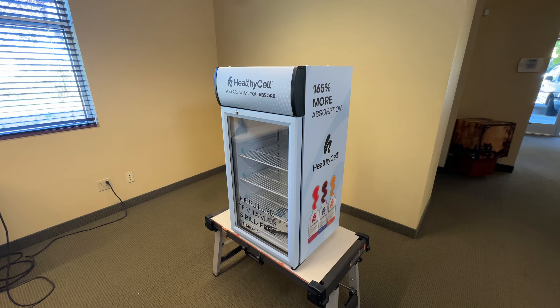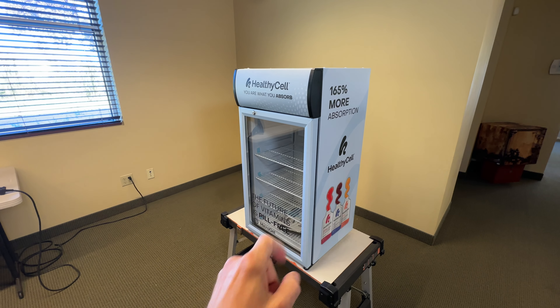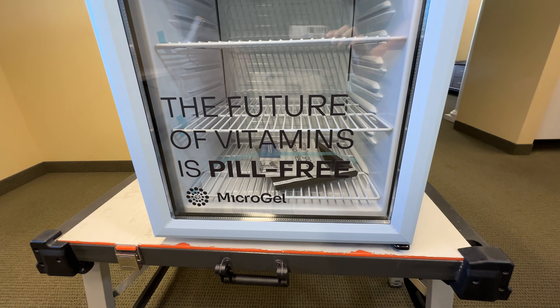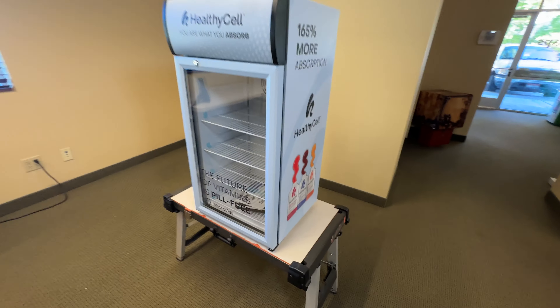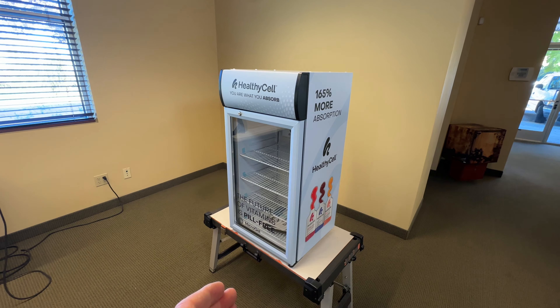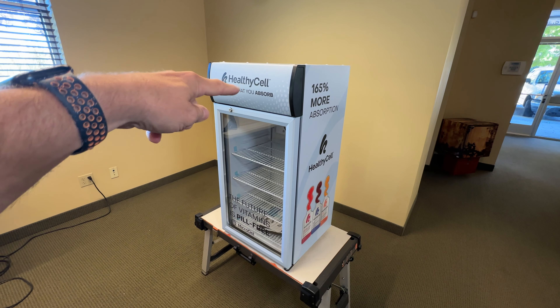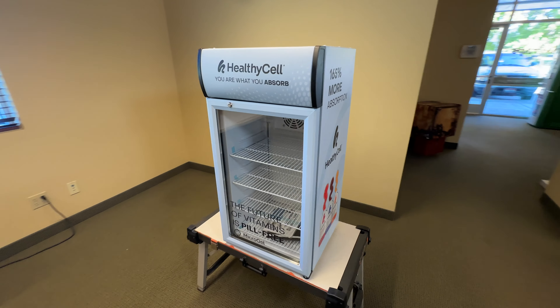Another option you can pick from is just the body, the light box, or you can add the frame and also the bottom part on the glass part. So there are those kinds of options. If you want to wrap it yourself, I recommend just wrapping the sides, top, and the light box alone. We have how-to videos on doing that and it's a little bit cheaper.